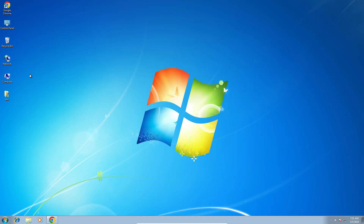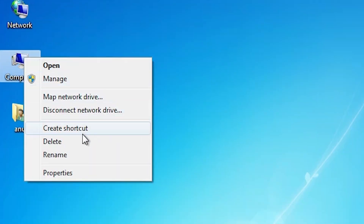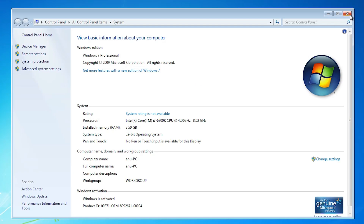First, we check whether our machine is 32-bit or 64-bit — that is very easy. Go to the computer, right click on it, and click on Properties. In Properties, find System Type. If System Type is 64-bit, it's a 64-bit machine; if it's 32-bit, it's a 32-bit machine. This machine is 32-bit. Close it.